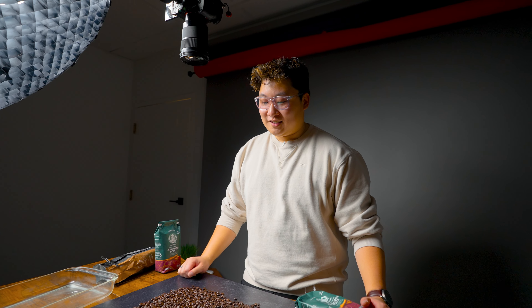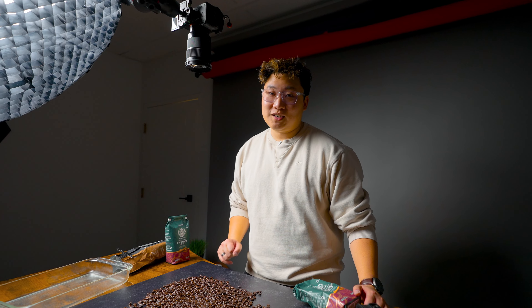Hopefully it works. Let's just give it a try. We're filming in super slow motion and we've locked focus on here. So hopefully the beans will just disperse.